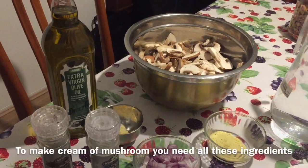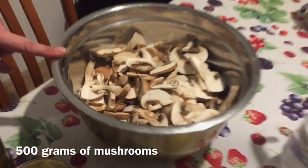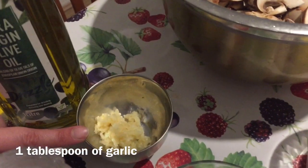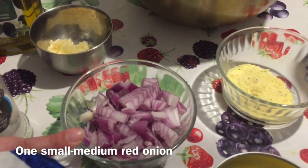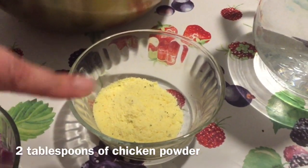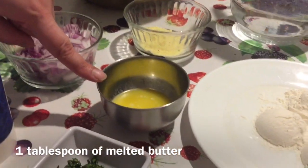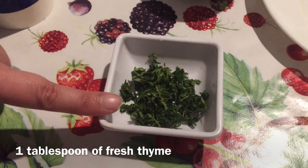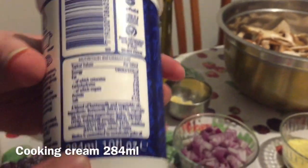Let's start the recipe. Ingredients: mushrooms 500 grams, olive oil 2 tablespoons, 1 tablespoon of garlic, black pepper, salt according to your taste, 1 small medium red onion, 2 tablespoons of chicken powder, about 2 liters of water, 1 tablespoon of butter, 3 tablespoons of flour, 1 tablespoon of fresh thyme, and cooking cream.